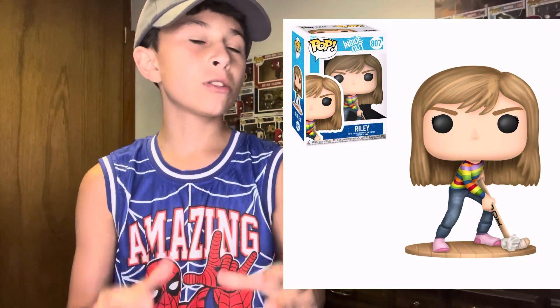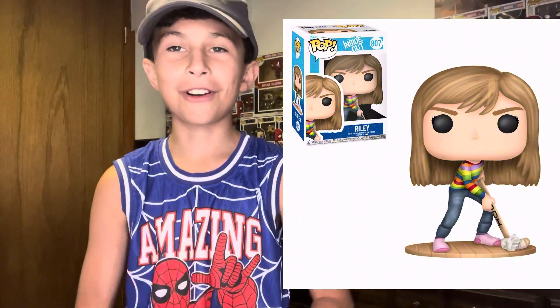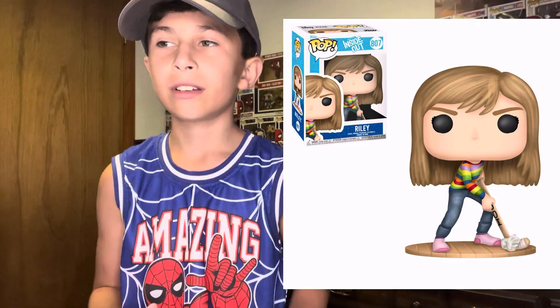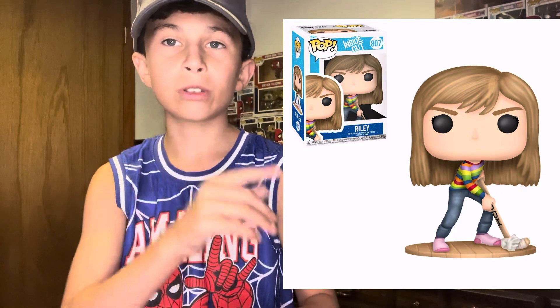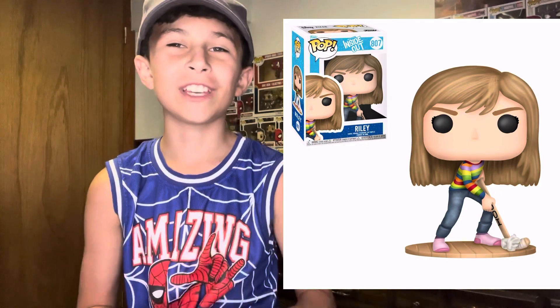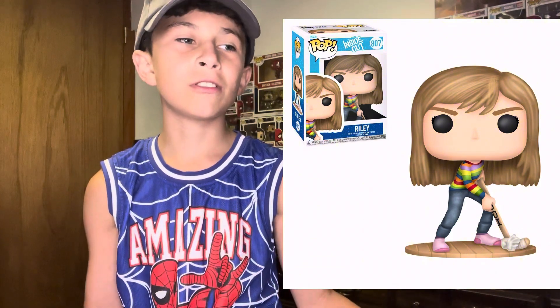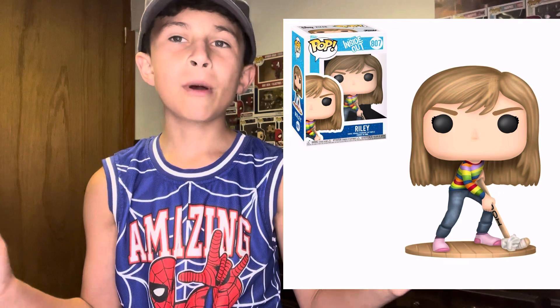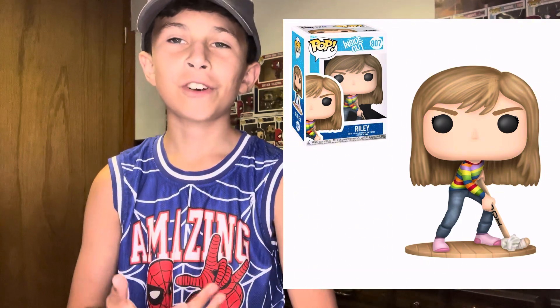There are some Funko Pop concept creators that have 3D Funko Pop concept pictures, but some of them have 2D ones. And for a 2D one, this looks really good because I know it's really hard to do a 3D one. So for a 2D one, it looks really good. And I'm also surprised that they haven't made a Riley Funko Pop.